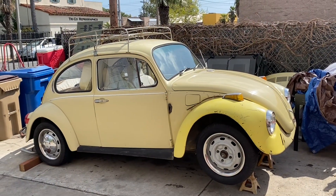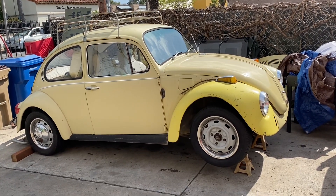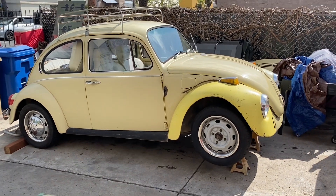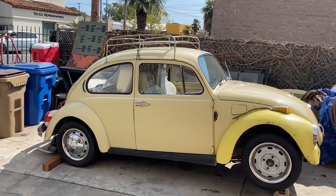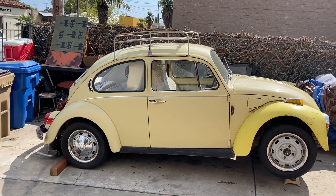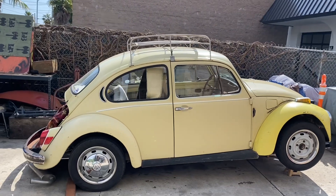Hi guys, today we are doing a video on a new Project V-Dub. This is a car that a customer had and they decided that they didn't want to work on it anymore. One of the guys from the club thought he would just take over this project and try to put something together.